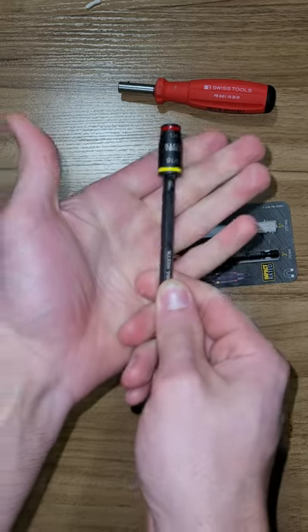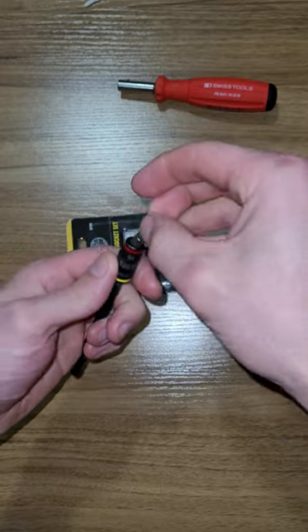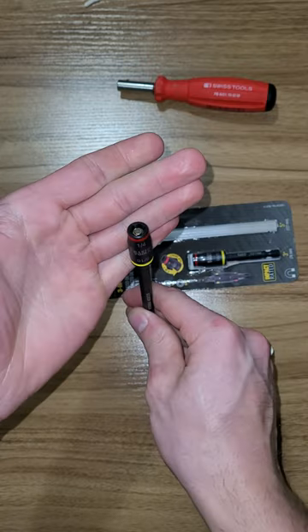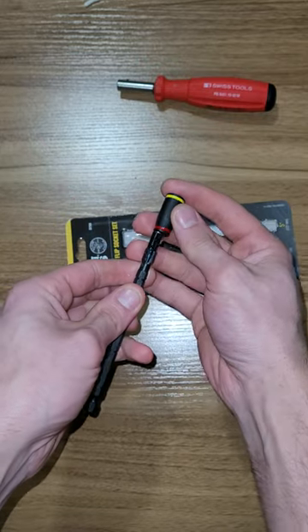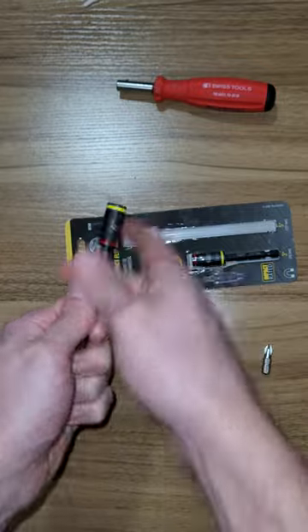It just pulls up just like that, and then that way you can put a bit in it and it will hold it very well. It obviously can be used to drive in quarter-inch screws, and then you just pull it totally off and flip it around to go to the 5/16ths side.